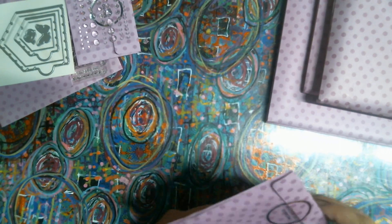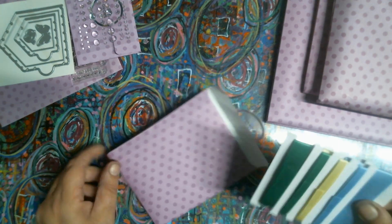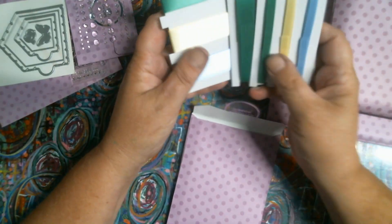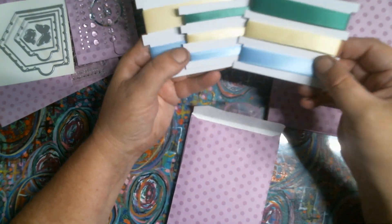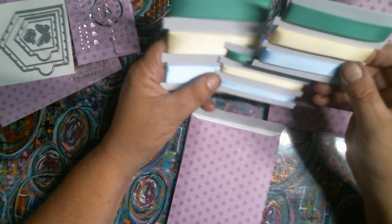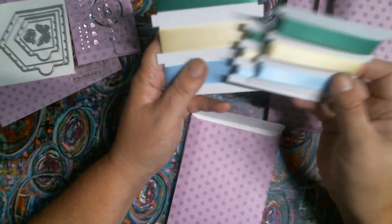It's a monthly kit, I guess - you can subscribe. And this is assorted ribbon. So we got thin and thinner - green, yellow, and blue. Three different colors and three different lengths.